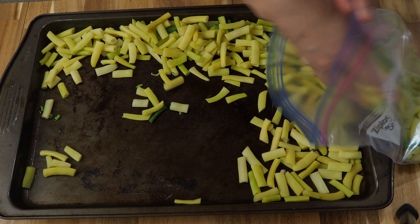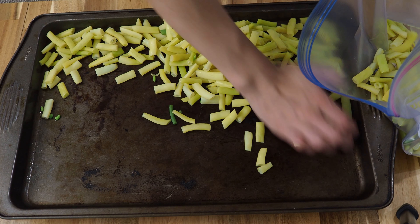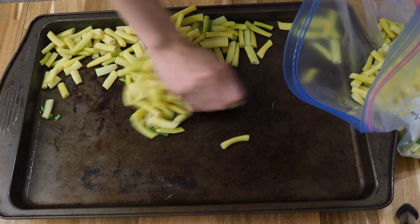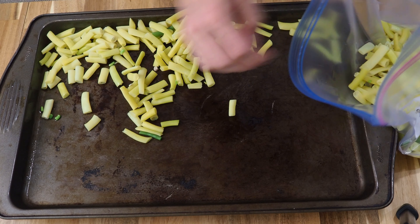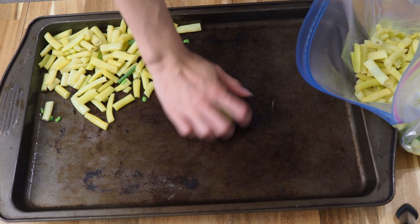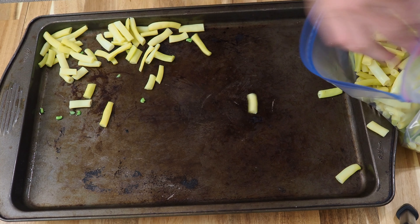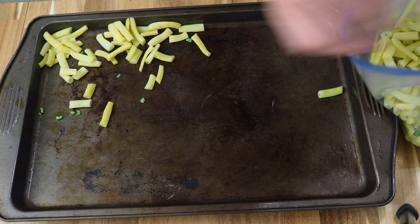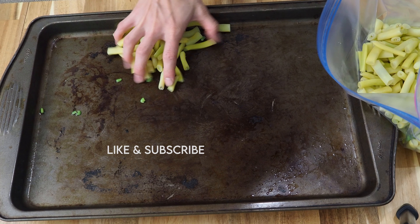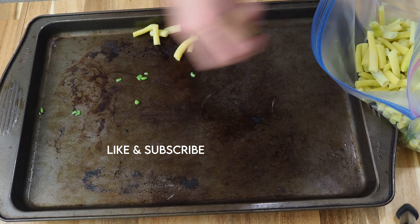And that's pretty much it. That is how you get your beans ready to freeze and enjoy them all year long. So easy, so good, and so many! Our family loves beans — we eat a lot of beans.